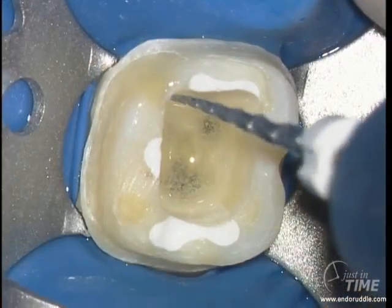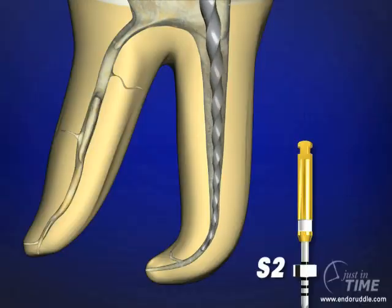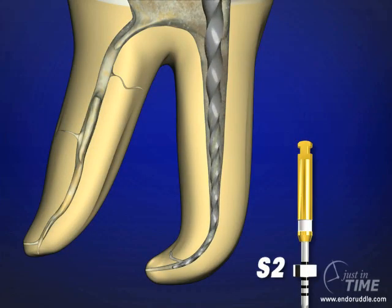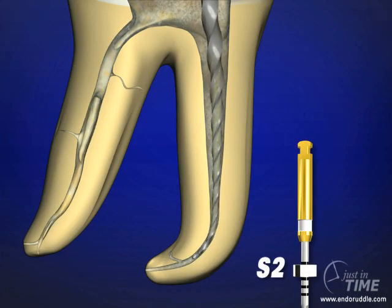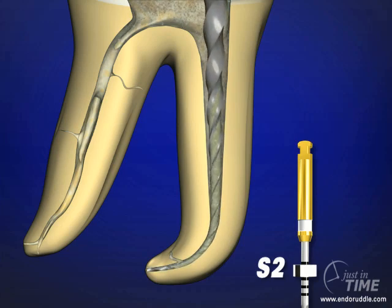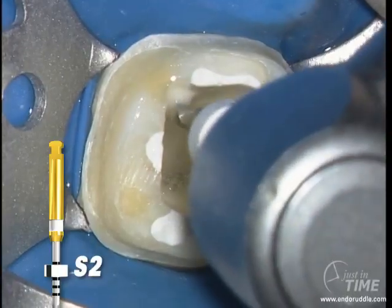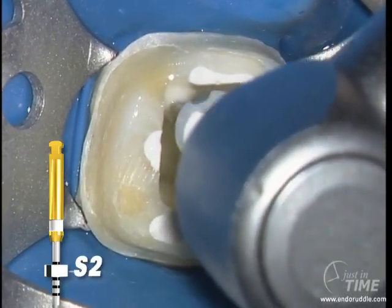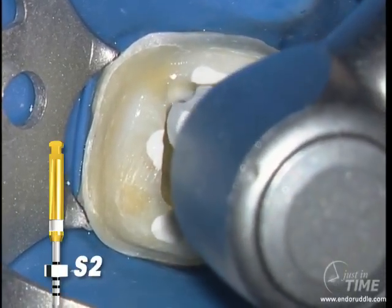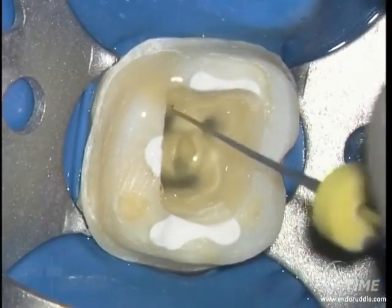The S2 follows the S1, and again in one or more passes, the instrument can be carried to length. If the instrument doesn't want to go to length, remove it, recognizing there's a lot of debris accumulating in the cutting blades. Clear the blades, irrigate, recapitulate with the 10, and bring the S2 back in — it will invariably move deeper into the canal and to length. Irrigate, recap, and re-irrigate.